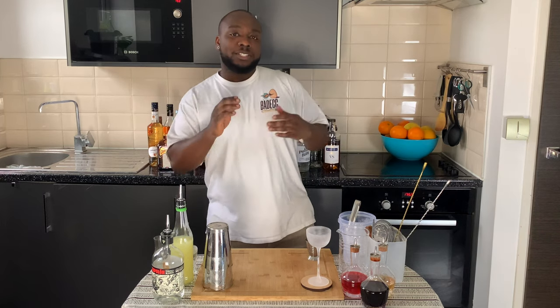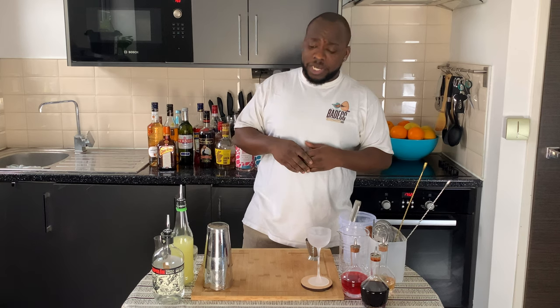Hello guys, welcome to my home bar. My name is Lele and today we are going to make a Jessu, a very easy drink to make. Let's make one together. It's a shaken drink, so we're going to do a small thing.